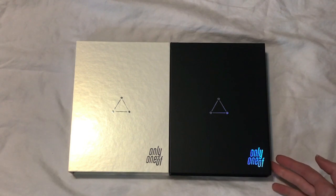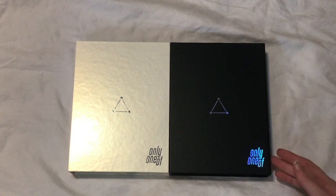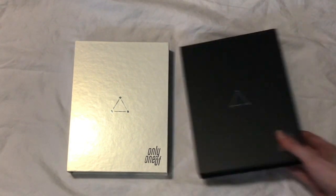So I have both versions here. It's the same exact packaging as their first mini album, which is really nice. It'll look really nice on the shelf. So I'll go ahead and start with the white version.